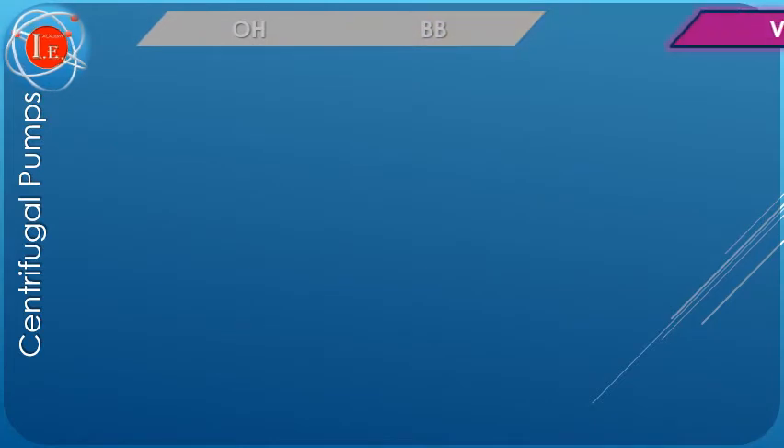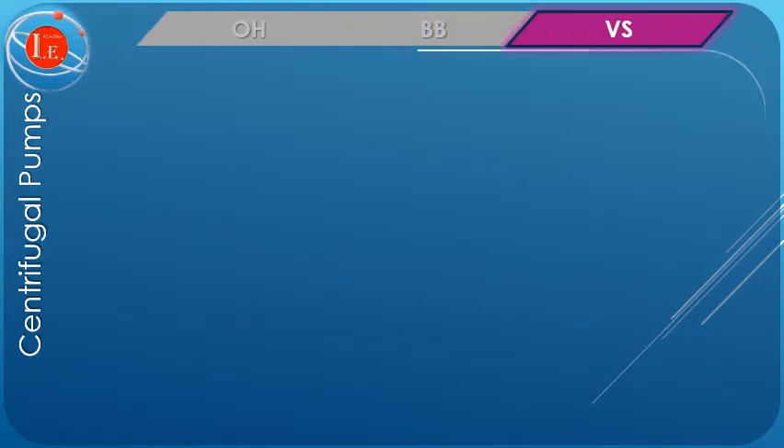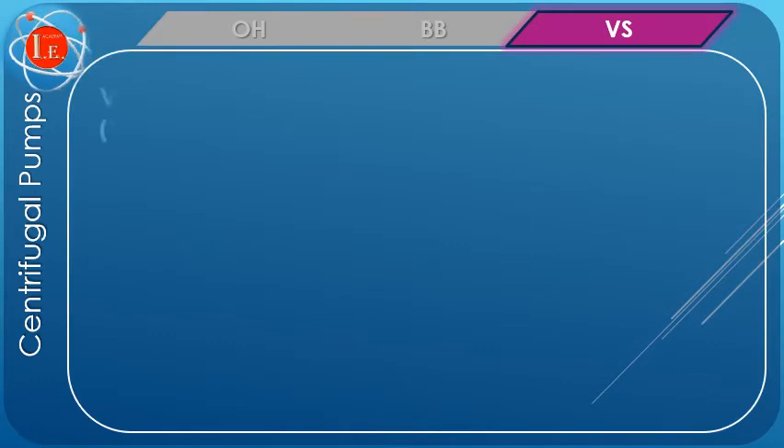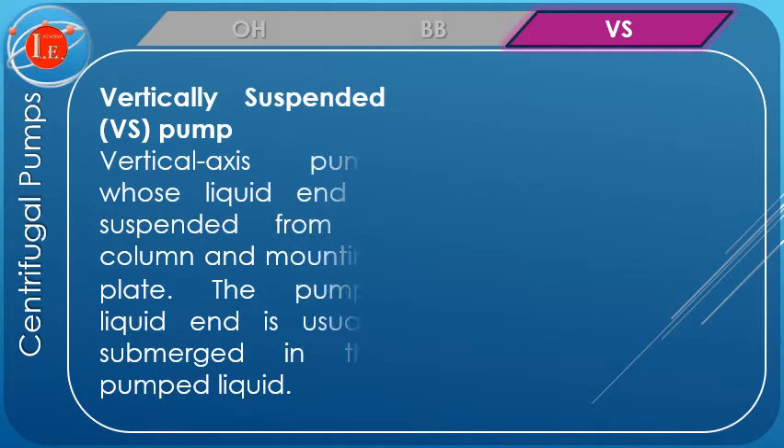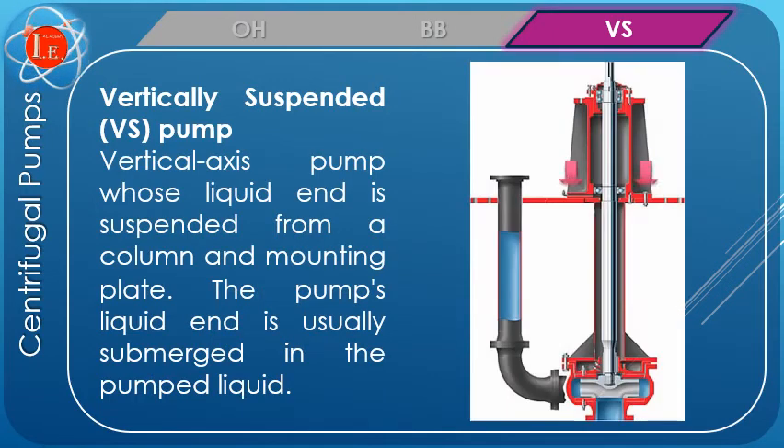VS, or vertically suspended pump. VS pumps are usually supported above the medium to be pumped. The vertically oriented impellers are suspended below the support, and are submerged into the medium.